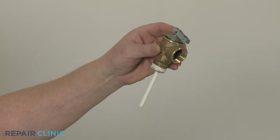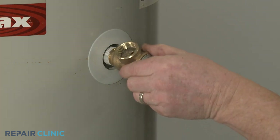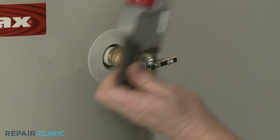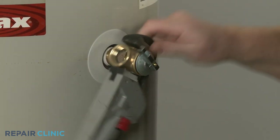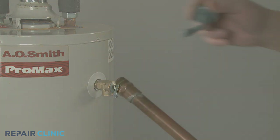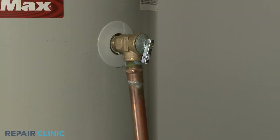To install the new temperature and pressure relief valve, thread the valve into the tank clockwise using the pipe wrench to tighten. Apply some thread sealant to the threads of the discharge tube, then thread the tube into the new valve.